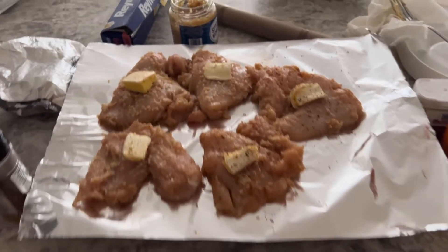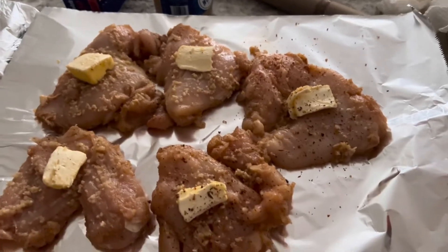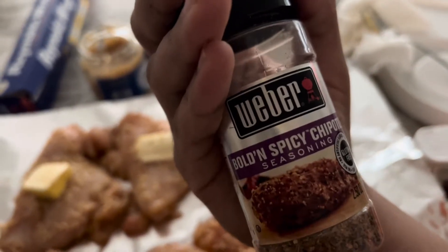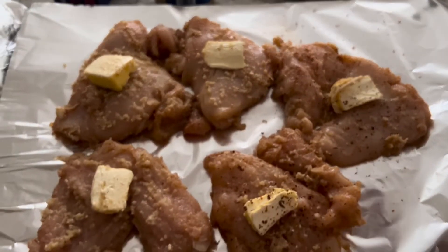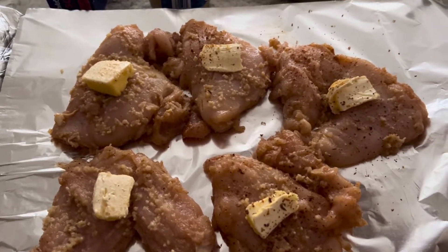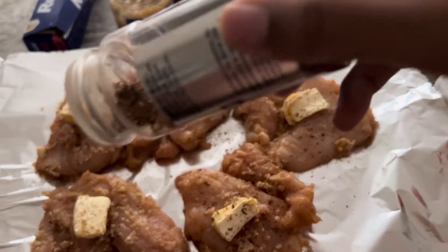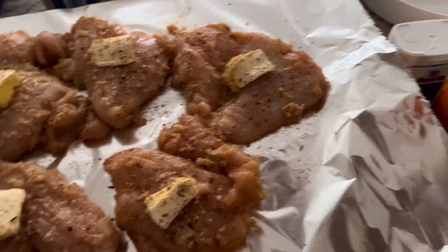Hello, so we're going to start this off with a voiceover. I am making baked chicken breasts — I've already seasoned it but I wanted to put some of this on it as well. I have butter, garlic, and a whole bunch of seasonings on there. This is my meal prep for the week; I've been meal prepping for the past two to three weeks now, almost a month. I'm going to season this up, and along with this I'm going to have some broccoli.